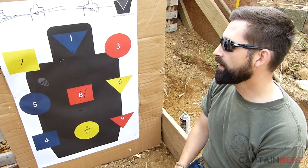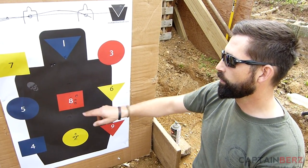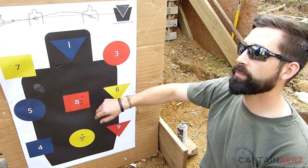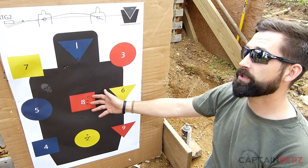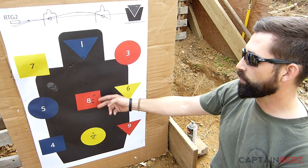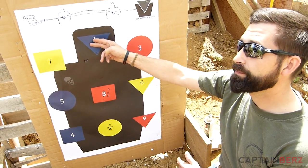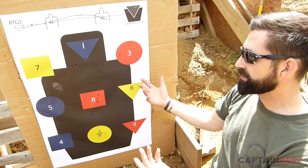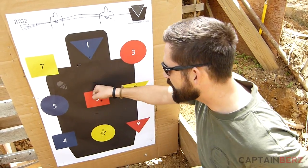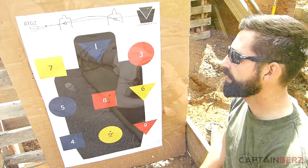If it's just a guy holding an AK-47 — center of mass, boom boom. Things like a controlled pair or the failure-to-stop drill exist for a reason: boom boom, boom. To me, it's like boxing — body shot, body shot, uppercut. The uppercut is the KO punch.